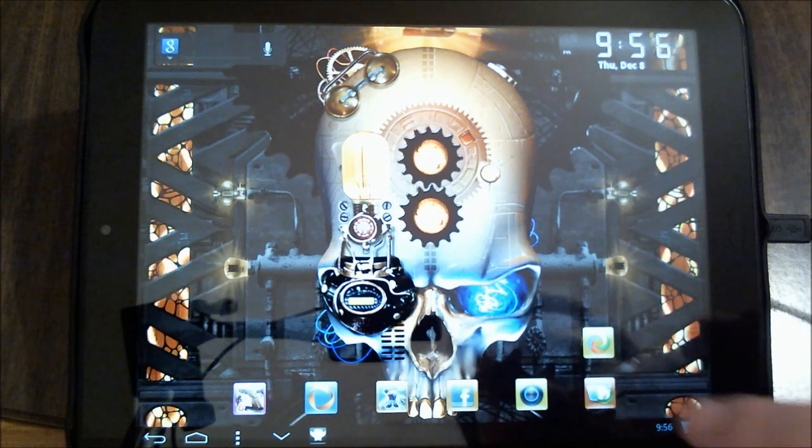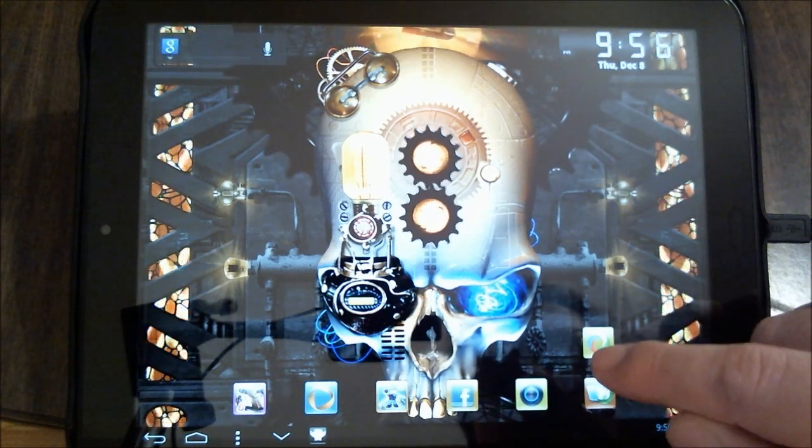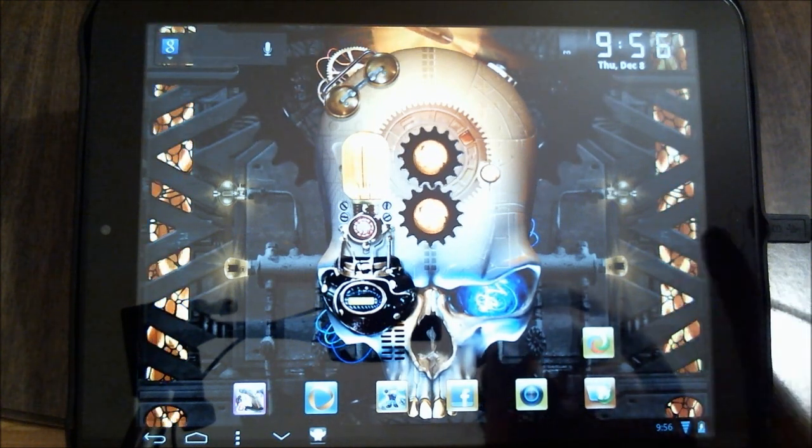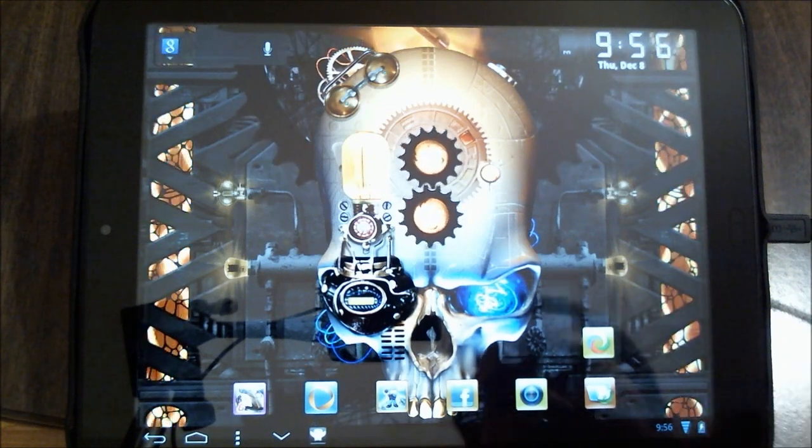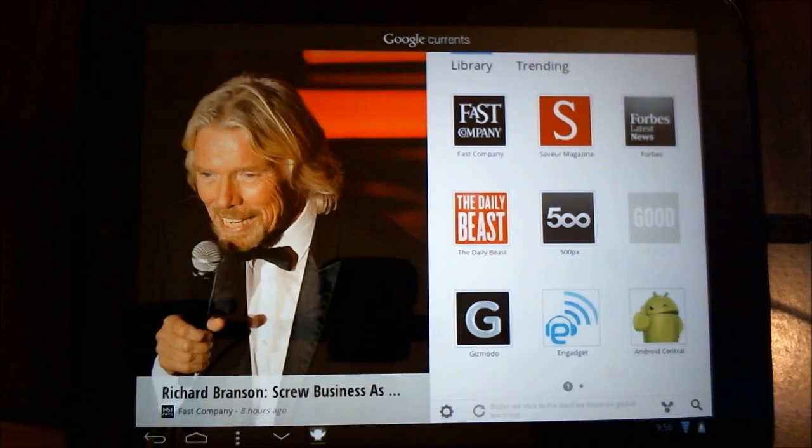So I'm going to go ahead and launch the application here. It can be downloaded from the market — just search for Google Currents — and this is what it looks like.